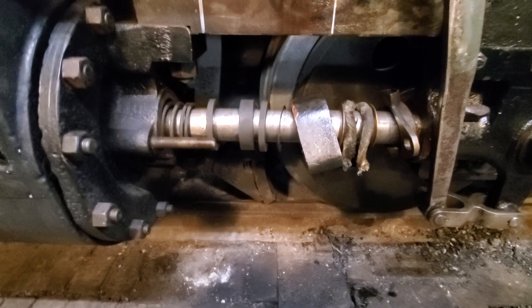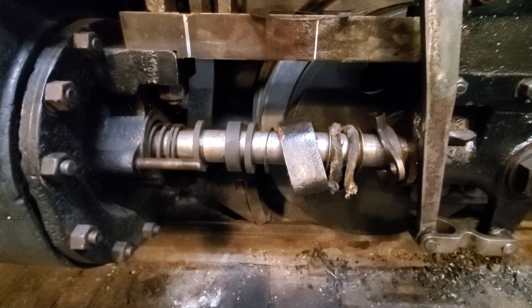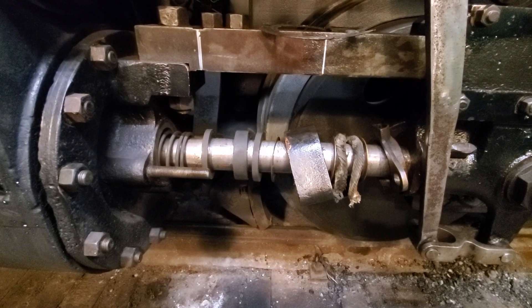Hey there, fellow Narragagers. This is going to be a short video. I just want to talk a little bit about the mechanical packing on 58. As you know, we've had this offbeat exhaust problem.